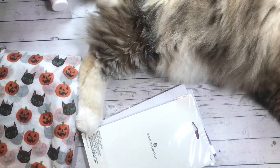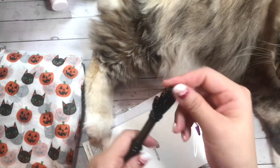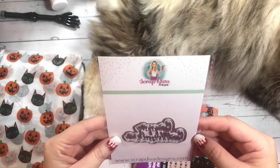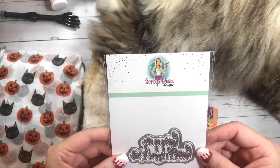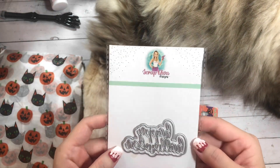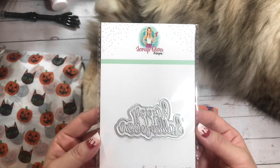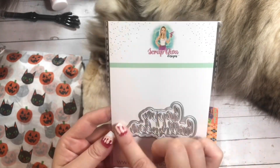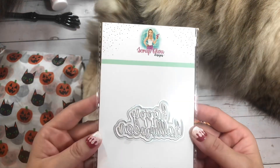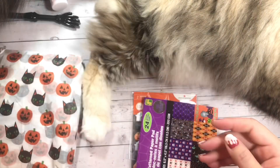Look at all these goodies. First, there is this cute hand pen. Oh my goodness — she got me a Scrap Diva Design die. This one says Happy Halloween. It's layered and so cute. I know shipping is really expensive with her company, so thank you so, so much.